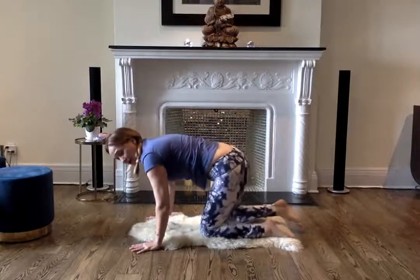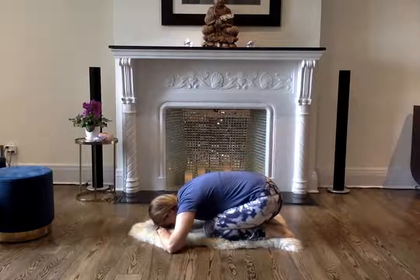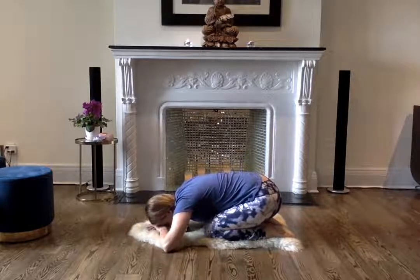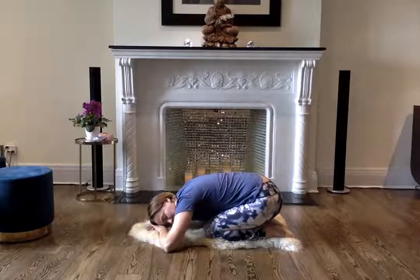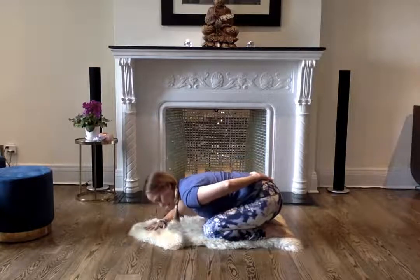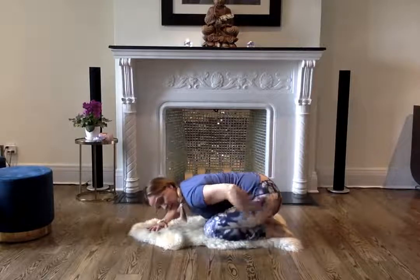Let's come onto the knees and take a little rest in child's pose. Rest your feet back onto your heels — if you need to put a pillow underneath, you can do that. Rest your forehead onto your hands, turning into a nice deep, slow belly breath. Releasing. This is a very nurturing pose — child's pose. It also releases pressure in the lower back. Maybe move side to side.